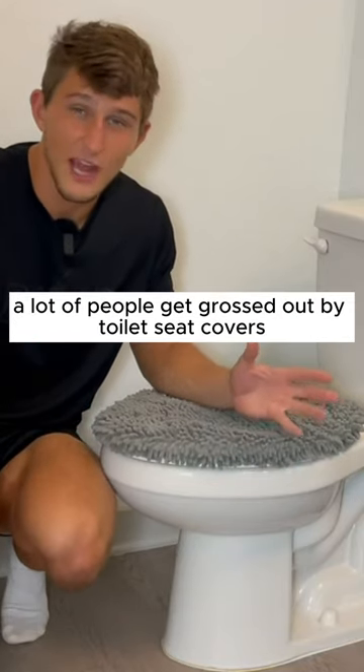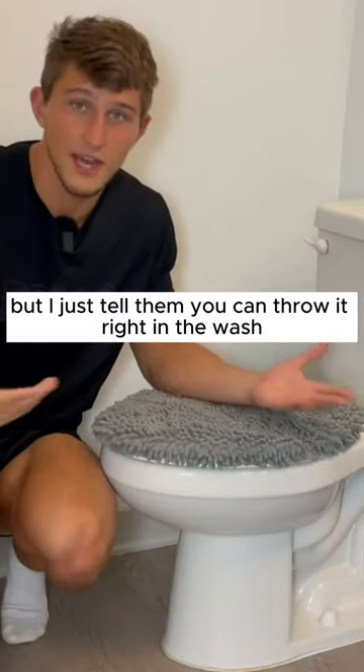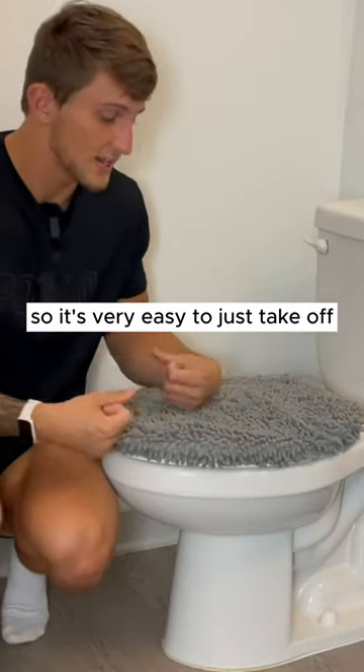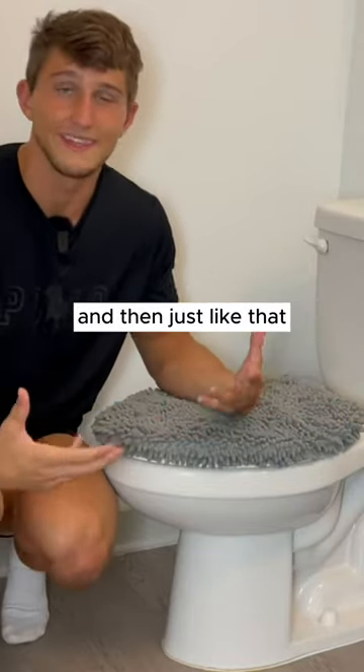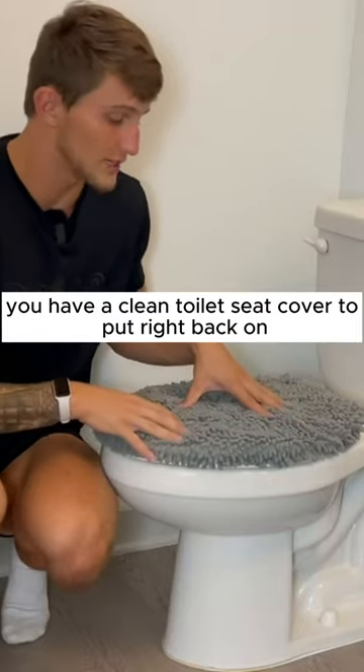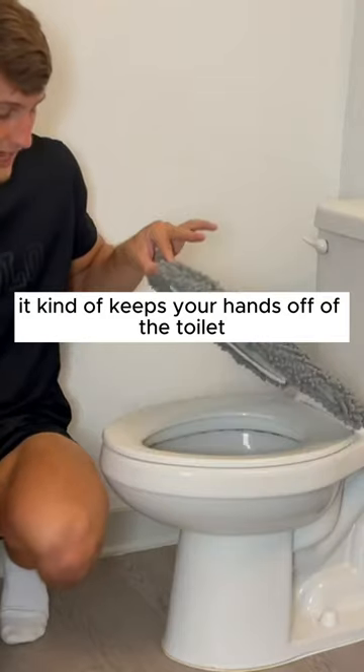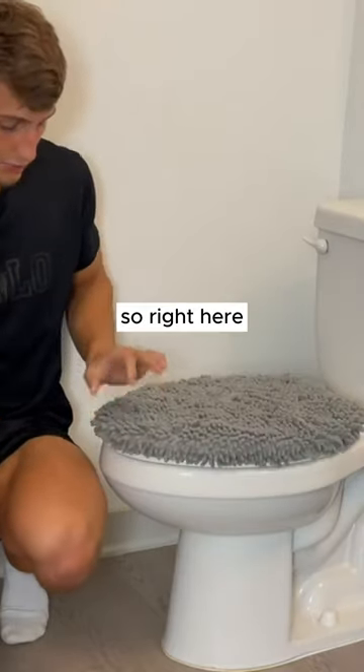A lot of people get grossed out by toilet seat covers, but I just tell them you can throw it right in the wash. It's very easy to just take off and throw right in the wash, and just like that you have a clean toilet seat cover to put right back on. What I like about it is it kind of keeps your hands off of the toilet.